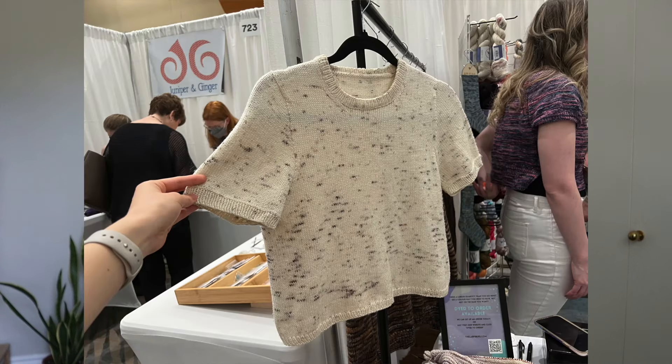So we were taking a little breather in the back corner, and that corner had a vendor called The Lab Fiber. After a break, I went over and was looking around at the yarns. They had this beautiful sample of the Poppy Tee by Petite Knit on display.